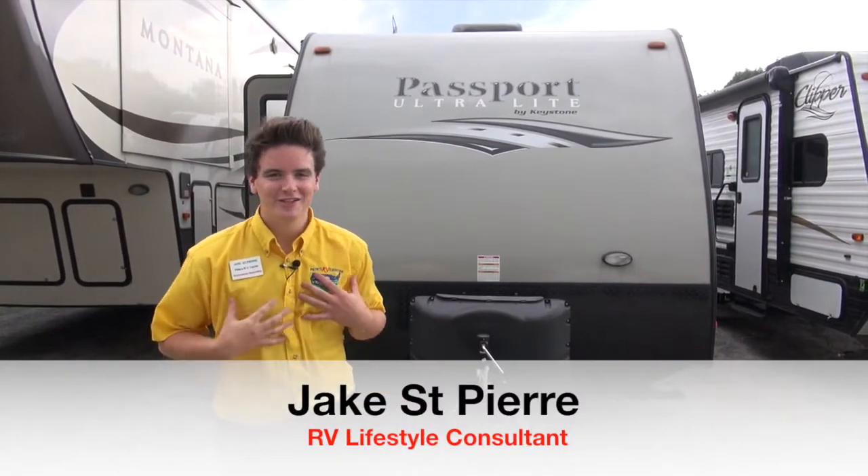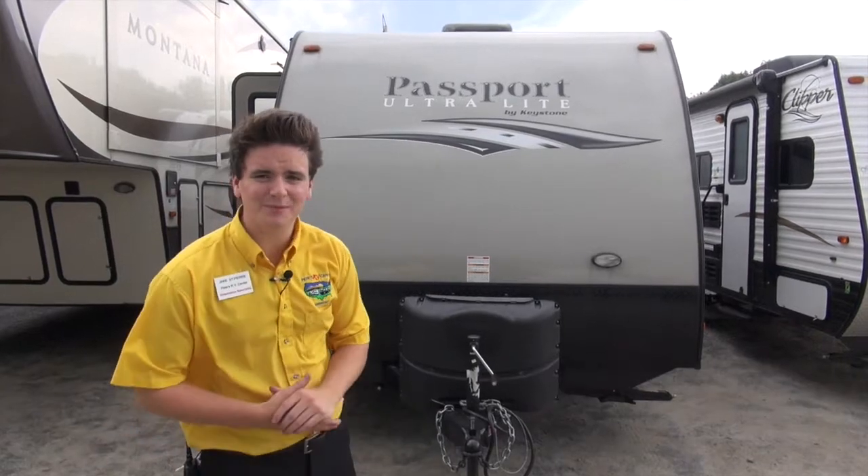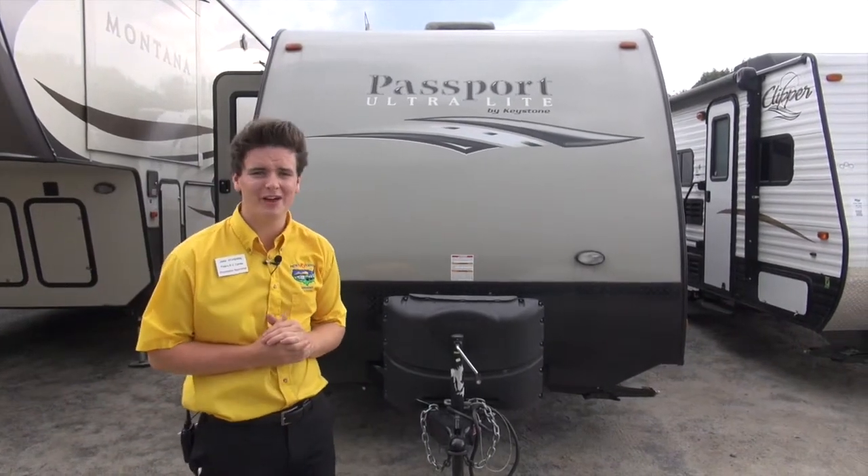Hey, Pete's RV TV, Jake St. Pierre here. Today I'm going to show you the 2016 Passport Express 151ML.